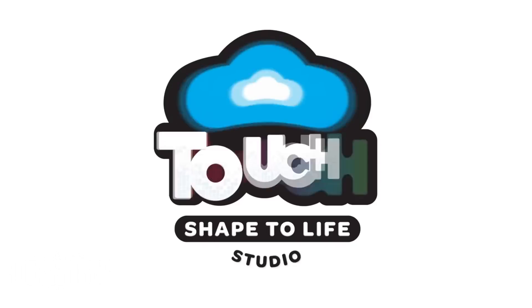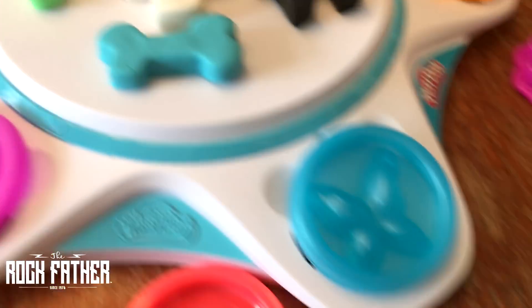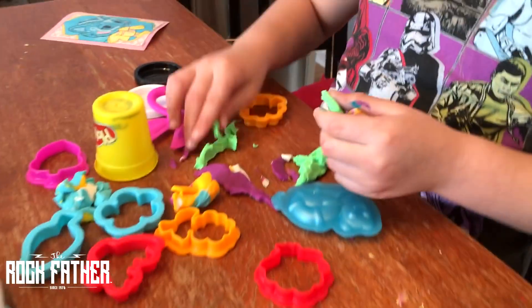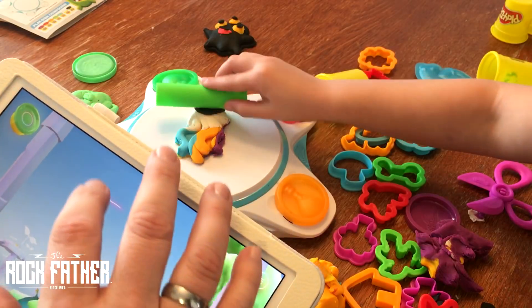Hey, it's the Rockfather here and today we're looking at the Play-Doh Touch Shape to Life Studio. This made some waves at Toy Fair not long ago and the folks at Hasbro were kind enough to send us one for review as they're finally getting out there in kids' hands.